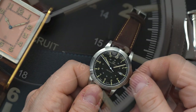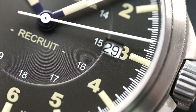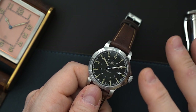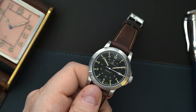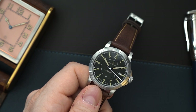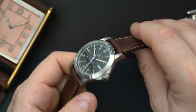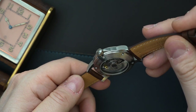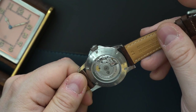My only complaint about this watch is the date. The date at 3 o'clock cuts off the index at 3 — the 3 is sort of just shaved off. I think they could have handled this differently, perhaps doing away with the 3 o'clock index and just leaving the date. Other than that, I think this watch is really a winner. They did a great job with the case design and choice of materials, and it is hand assembled, hand regulated, and hand decorated here in the United States.